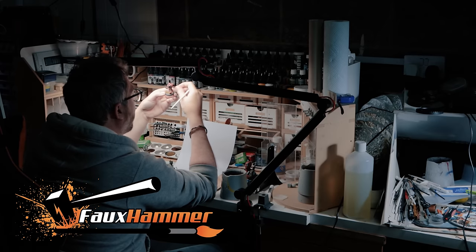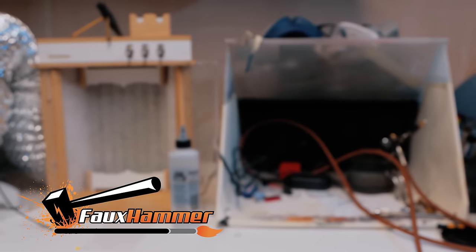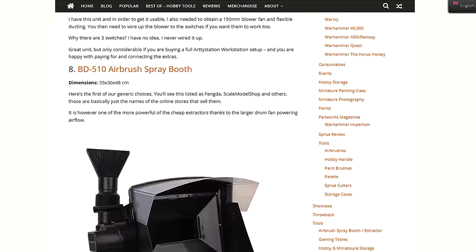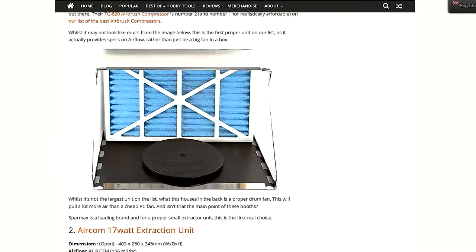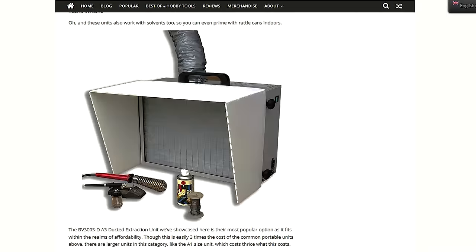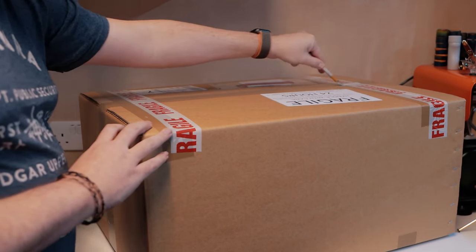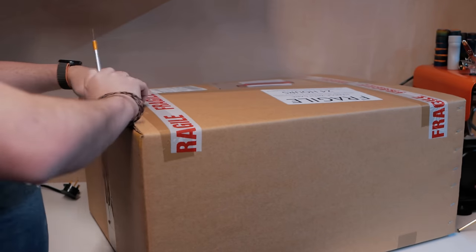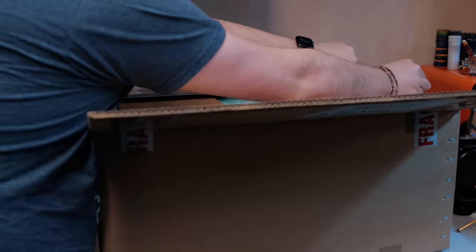Like most miniature hobbyists, I have been using this same airbrush spray booth that everybody's got online. I actually wrote an article on Fauxhammer.com about two and a half, maybe three years ago, talking about the best extractors and spray booths for miniature painters and modelers. And bar the odd one, most of the boxes are just variations on this same thing. In some cases where you can get two of them put together, they don't actually go together properly — it's just something they've said for the sake of trying to sell more.